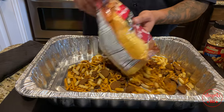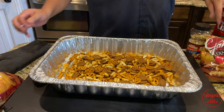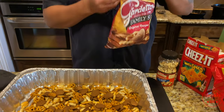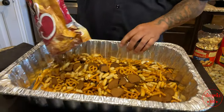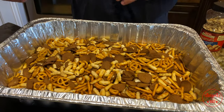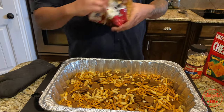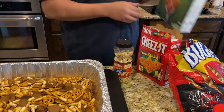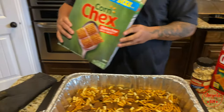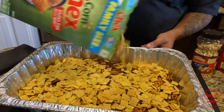Get that whole bag poured in there and get that all mixed up. I want to pour probably another bag in here — that gives you about this much. I got two bags, about 14 ounces each. Then of course you want some Chex mix, so I'm throwing some in. Like I said, I'm just putting in whatever I feel like I want more of.